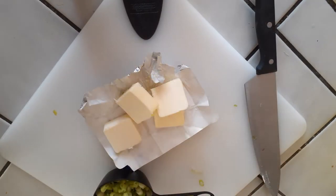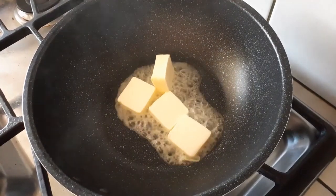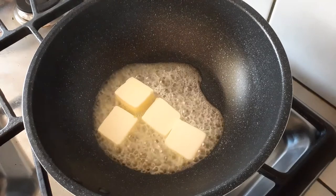Next, grab your butter. You can use four tablespoons to make it a little less spicy, or you can use six tablespoons like I am for a milder kick — just a little bit of heat. My husband can't tolerate a lot of spice, so I diluted the flavor a little bit with the extra butter, and it's absolutely delicious.